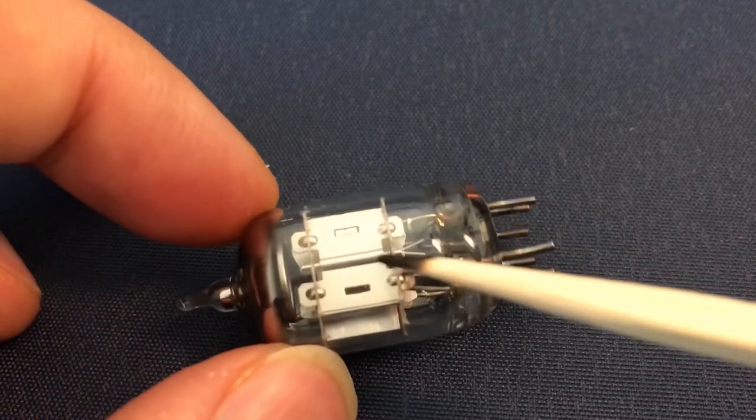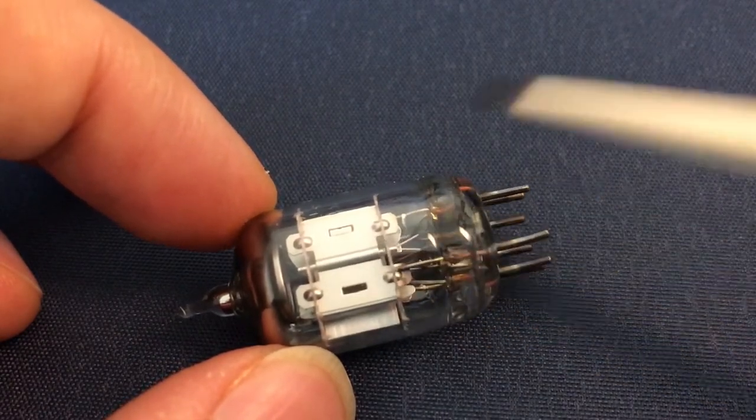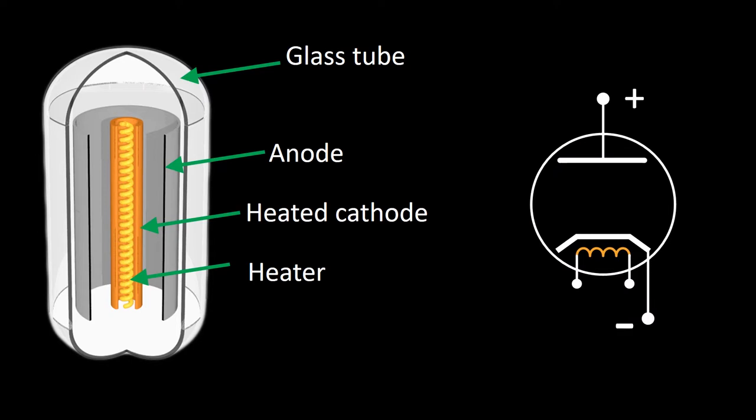Now let us look at the operation principle of these diodes. Here I have an image of a vacuum tube diode. As I explained, we have the heater in the center, the cathode which is heated by the heater, then the anode, and the glass tube with vacuum inside. We use a symbol to represent this vacuum tube diode — it shows the negative terminal, the positive terminal, and the heater.